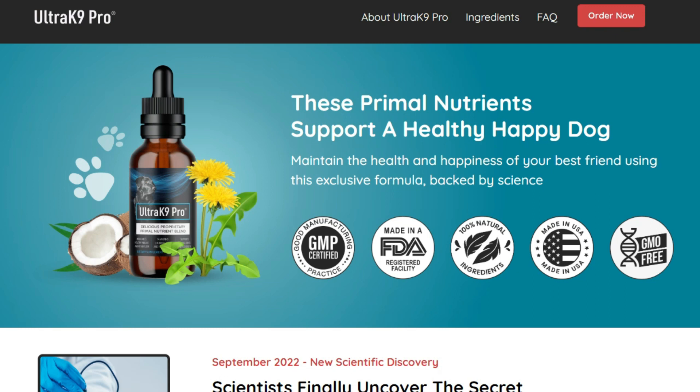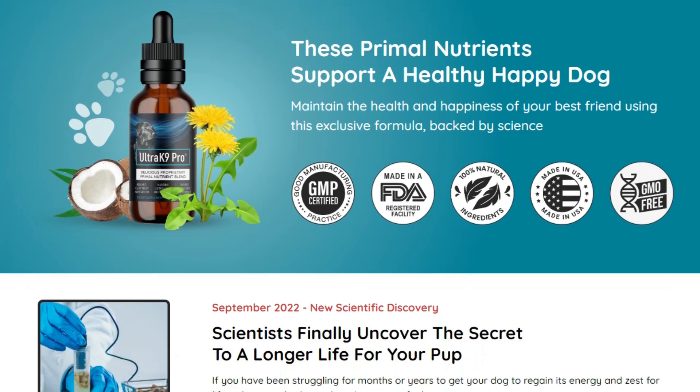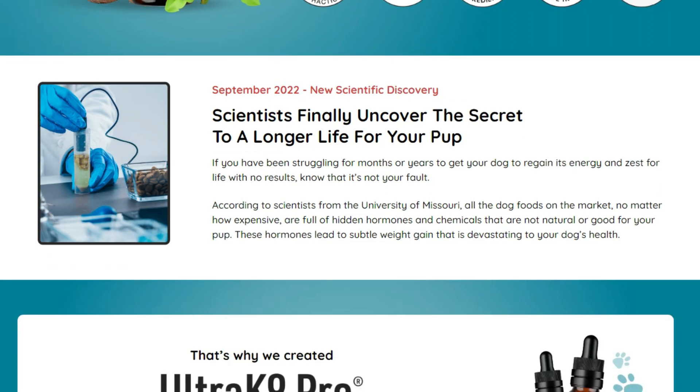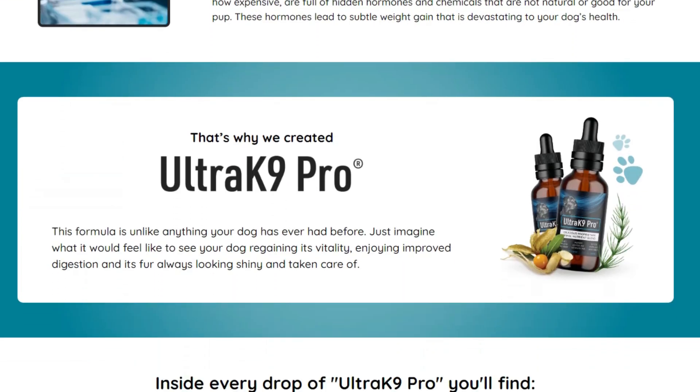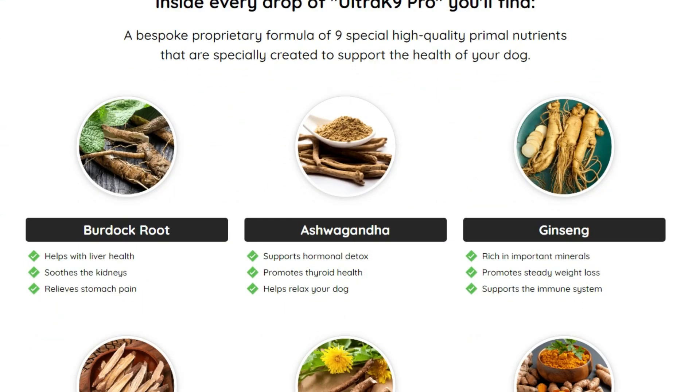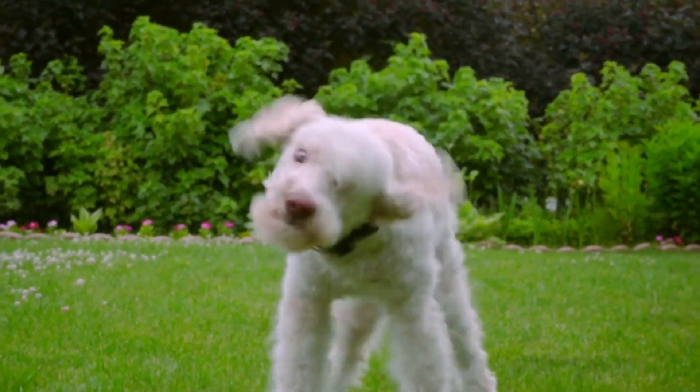I also want to share with you some more information about Ultra K9 Pro before you guys purchase this product, just so you don't have any regrets afterwards. Ultra K9 Pro is a natural supplement for dogs created to recover and maintain vitality, improving digestion, and keeping the skin always glowing and cared for. Using an exclusive formula based on science, this formula is rich in nutrients from all natural plants and herbs. They can transform your dog back to the fierce, healthy, energetic wolf.